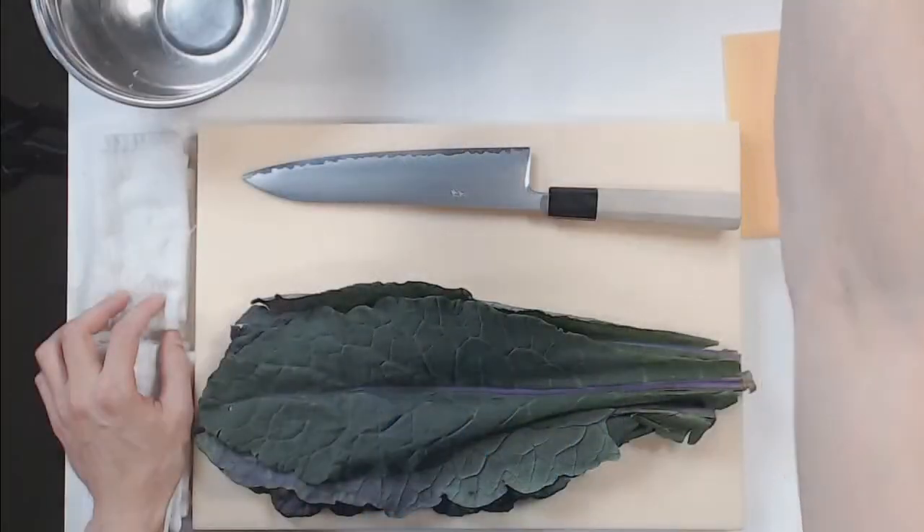Hi, it's Ian, and welcome back to my 30 days of knife skills. This is day 24, and I'm working with kale.